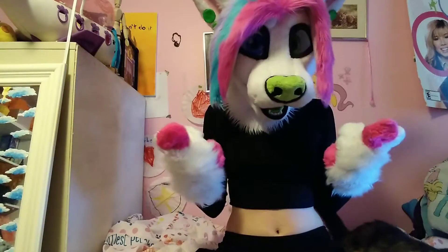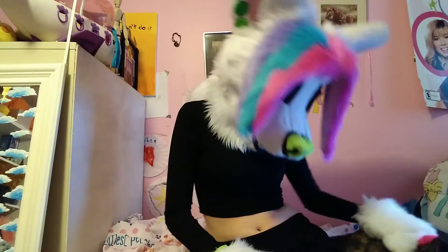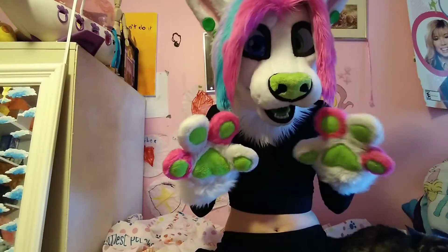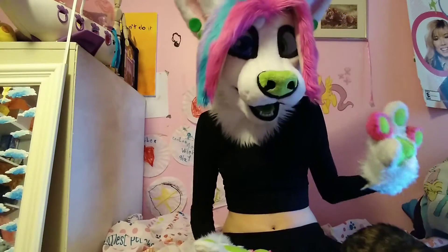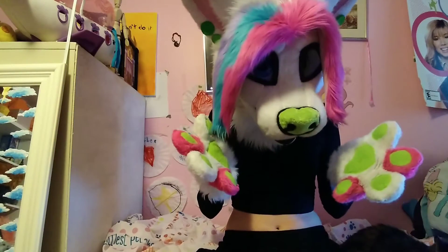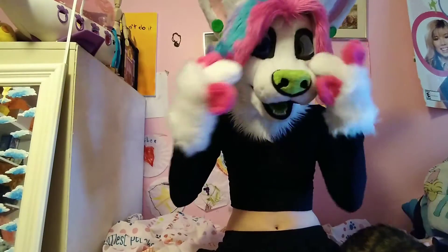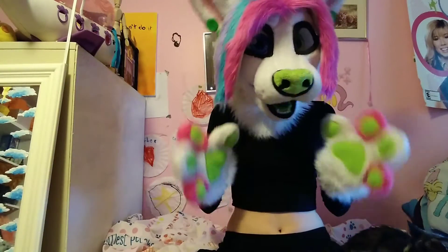Hi guys, welcome back to another video. Here is Steve — she just laid down because she's very interested in my computer. That's why the lighting's all weird and there's light coming in this direction, because I got my computer here for my script. So today we are doing fursuit care 101.